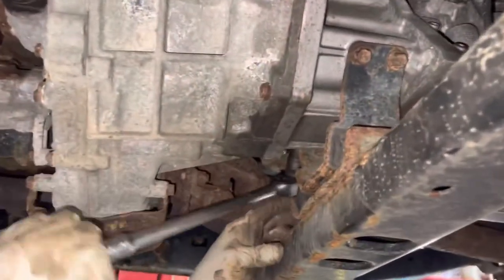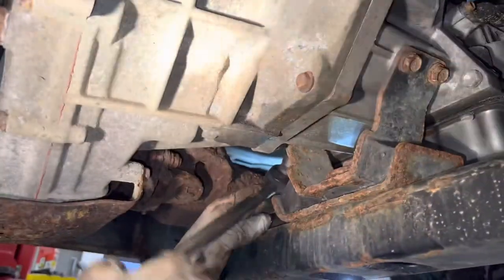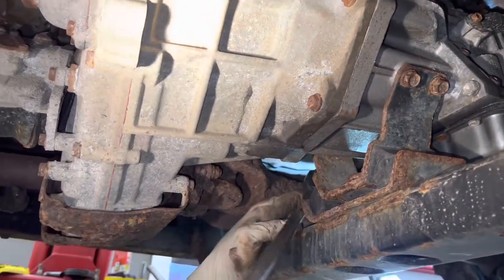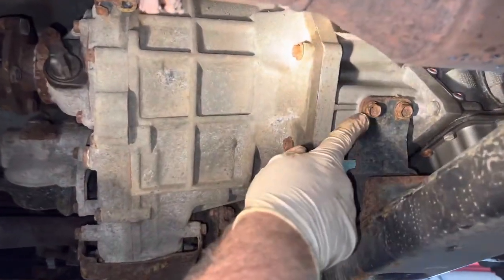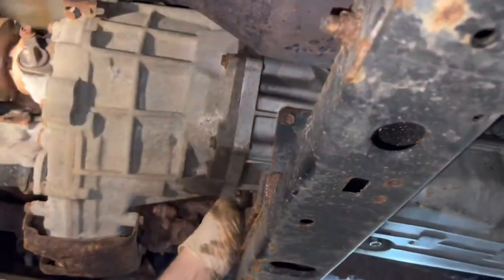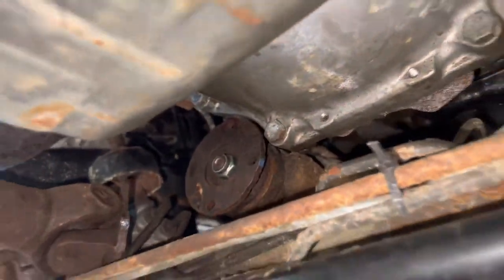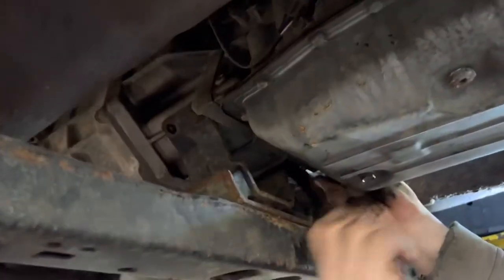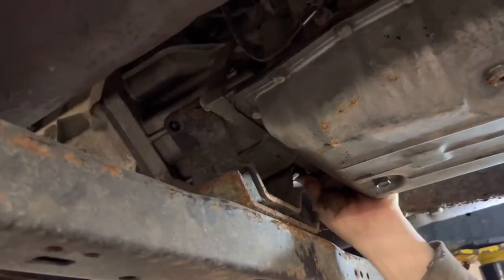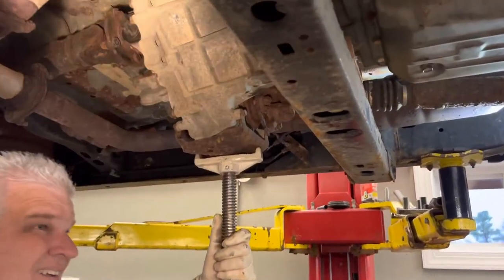What we're doing now is taking the rear transmission bolts off of the mount to the transmission. These are 14s, and these look like 12s. Loosen these up - you can jack the transfer case up a little bit. If we support the transmission we can give it a little bit of a lift. The differential's cracked loose - squeak the rear end out. The differential out.